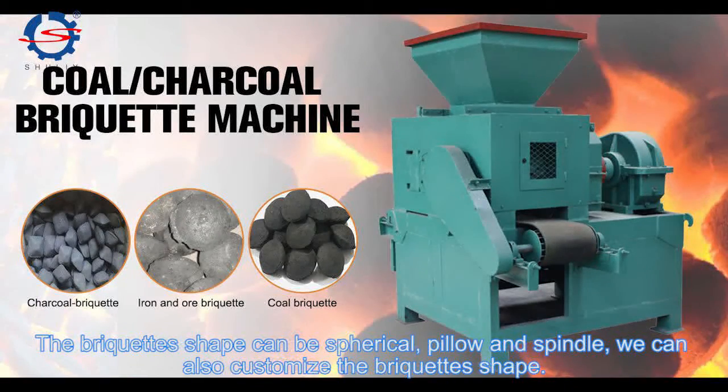The brick cut shape can be spherical, pillow, and spindle. We can also customize the brick cut shape.